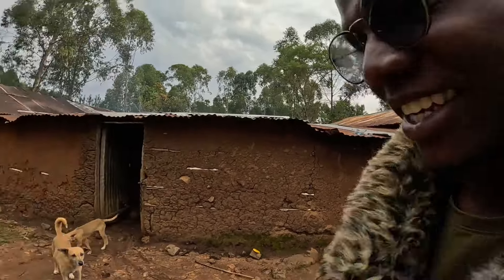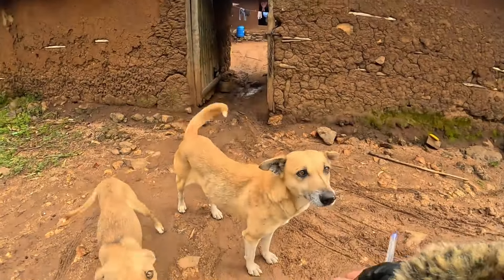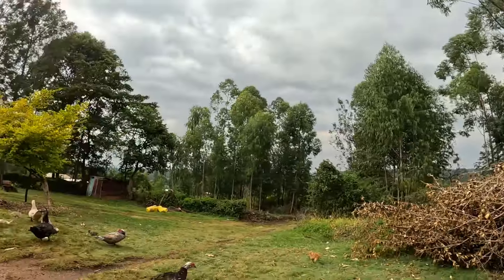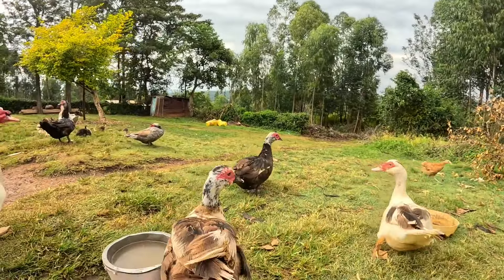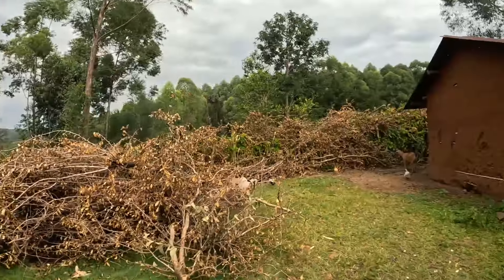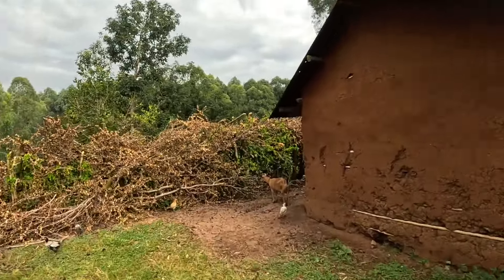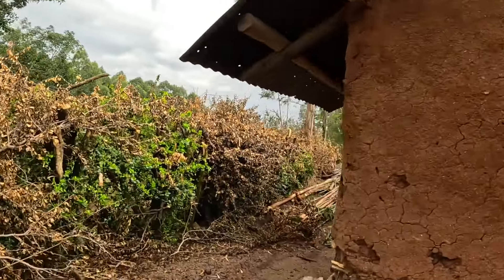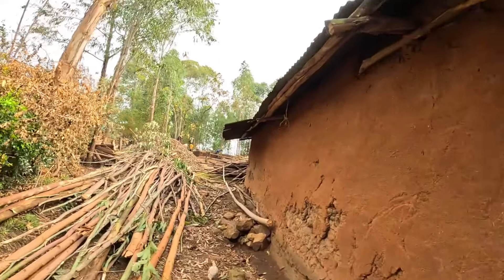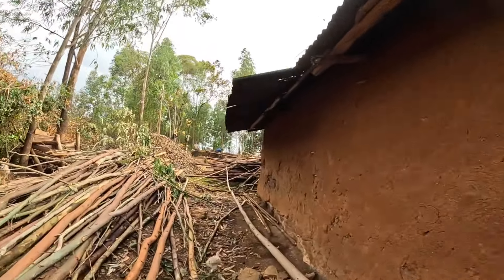Almighty God bless! How are you, Simba? These dogs know me, man. We also have ducks here — very nice, typical village life in Africa. I'm praying this project gets to completion very soon so that Mama can be in the house early.